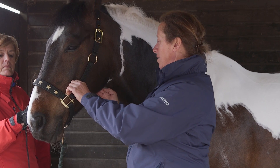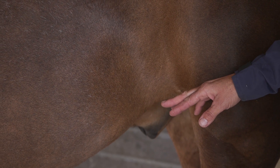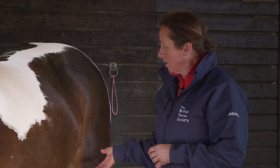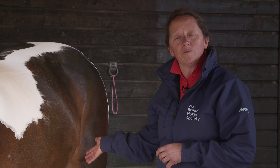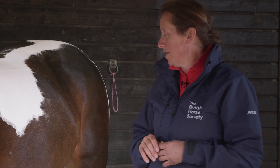Another thing we look at to see how well our horse is doing is the respiratory rate. When we do this, we need to have the horse as relaxed as possible. The area we're looking at is the flank area, to try and see the movement as he breathes in and out. We take a reading for 15 seconds and multiply by four to give the average over a minute. A healthy horse at rest will have a respiratory rate of anywhere between 8 to 16 breaths per minute.